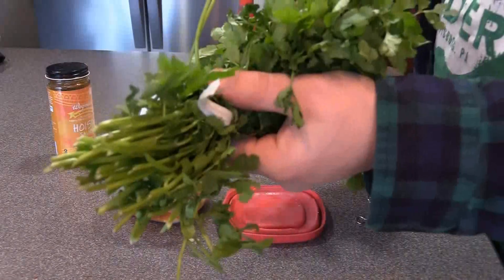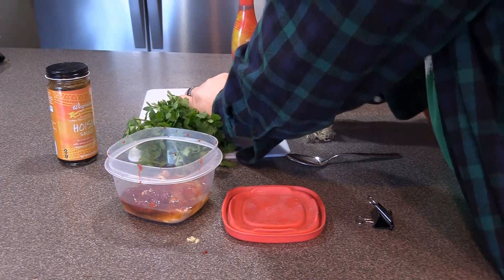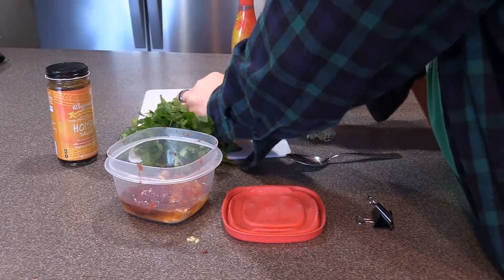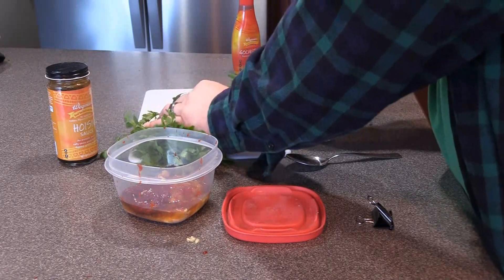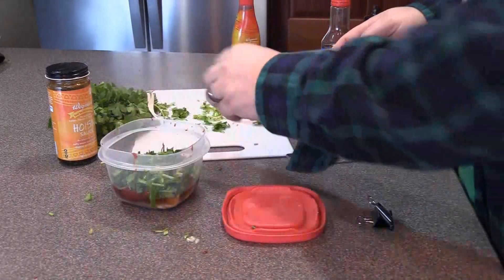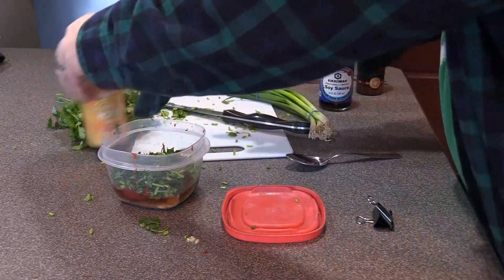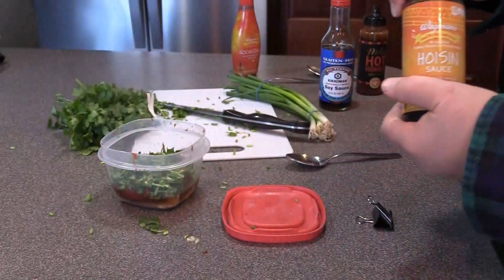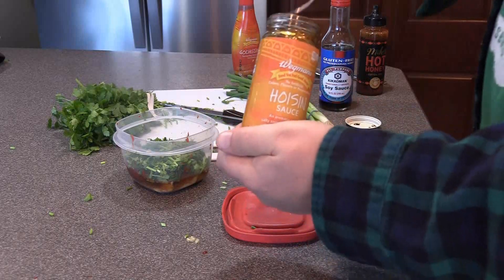This is cilantro, and I'm going to cut these stems in little pieces and throw that in there. I don't know if everybody does this, but cilantro has so much flavor — I use these stems. These are going to get cooked off anyways, but it adds a lot of nice flavor. This is my Wegmans hoisin sauce, and it's gluten-free, which is awesome. It's awesome that they have so many gluten-free products, and that it's labeled with a G right on the bottle.